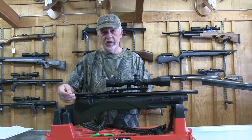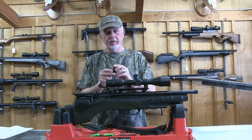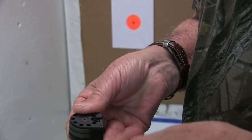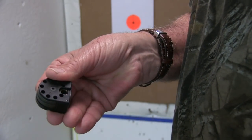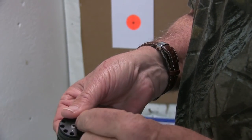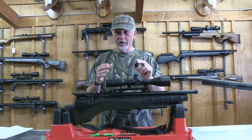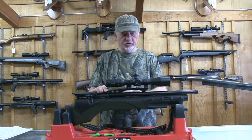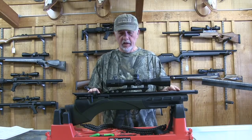The Daystate Renegade bullpup uses a side lever action cocking system. It uses the same magazine you've seen on a few of the Daystate guns — and I believe Brocock is using the same magazine as well. It's a proven design. I've used it in a lot of my Daystate rifles. It's reliable, easy, and fast to load — exactly what you want in a magazine on your hunting guns.